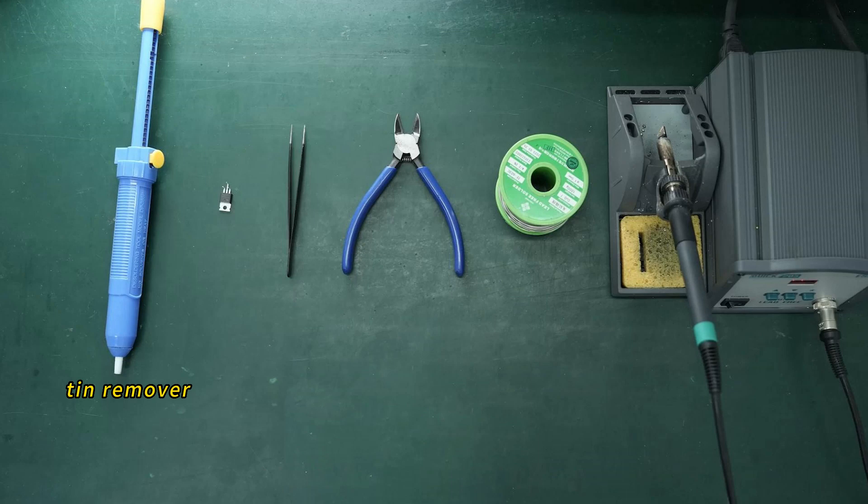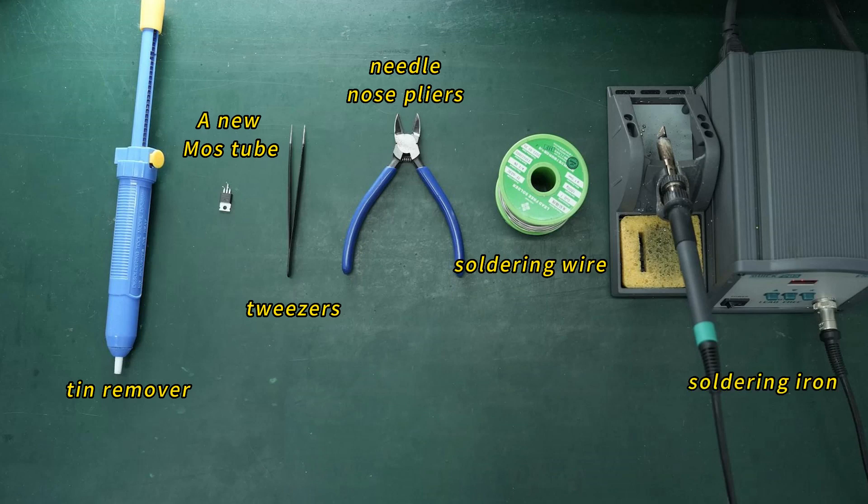You will need the following tools: a tin remover, a new MOS tube, tweezers, needle nose pliers, soldering wire, and a soldering iron.